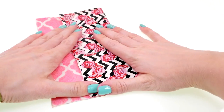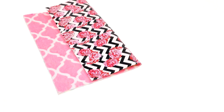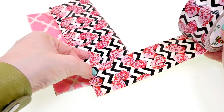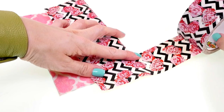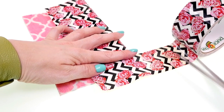Once you have it in the size you'd like, we're going to apply more duct tape to the side to keep it together. I'm going to apply the duct tape about halfway up and then cut it.